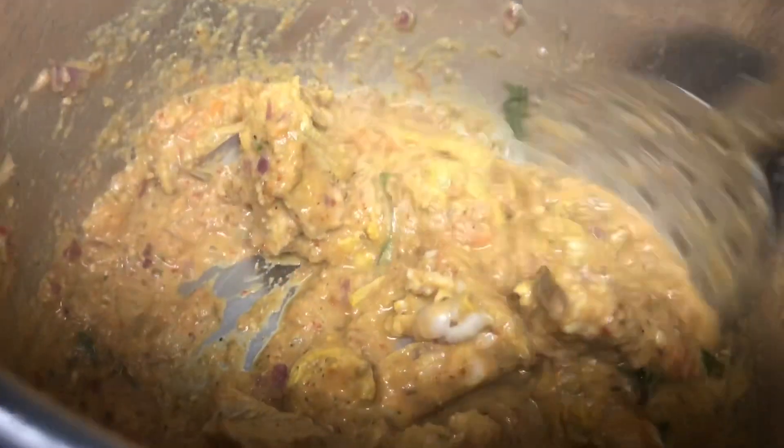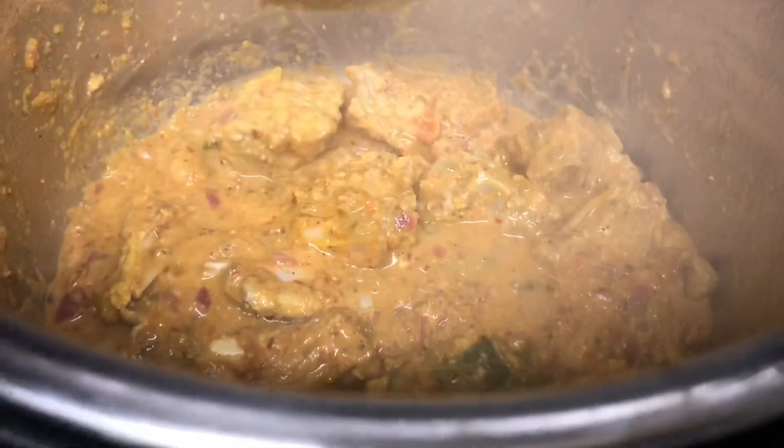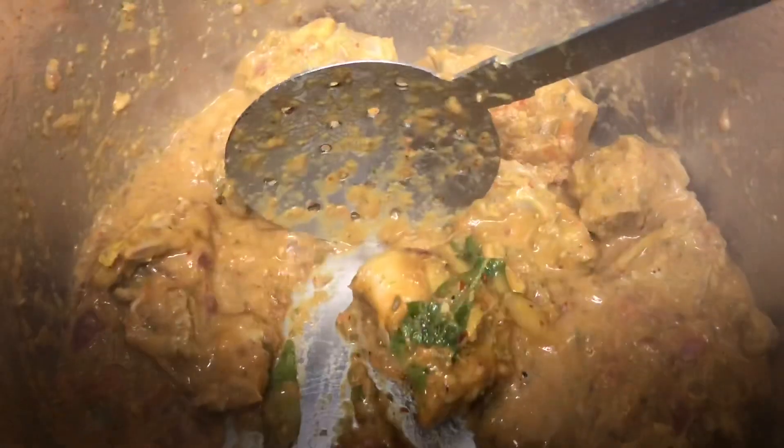After mixing well, make sure that nothing sticks to the bottom of the Instant Pot. If it sticks, deglaze with a tablespoon of water so that we will not get a burn notice while closing the Instant Pot. Sauté everything together for five minutes and make sure the bottom is clear.